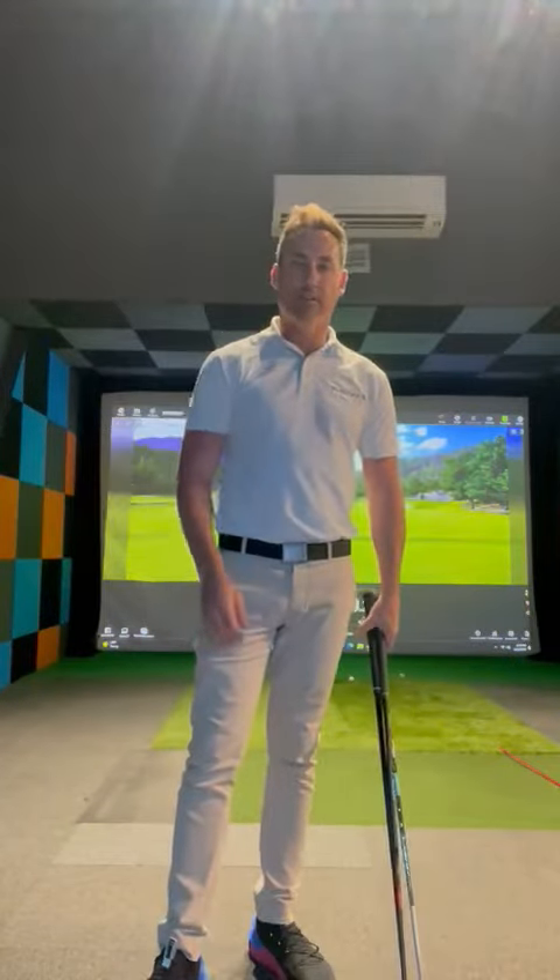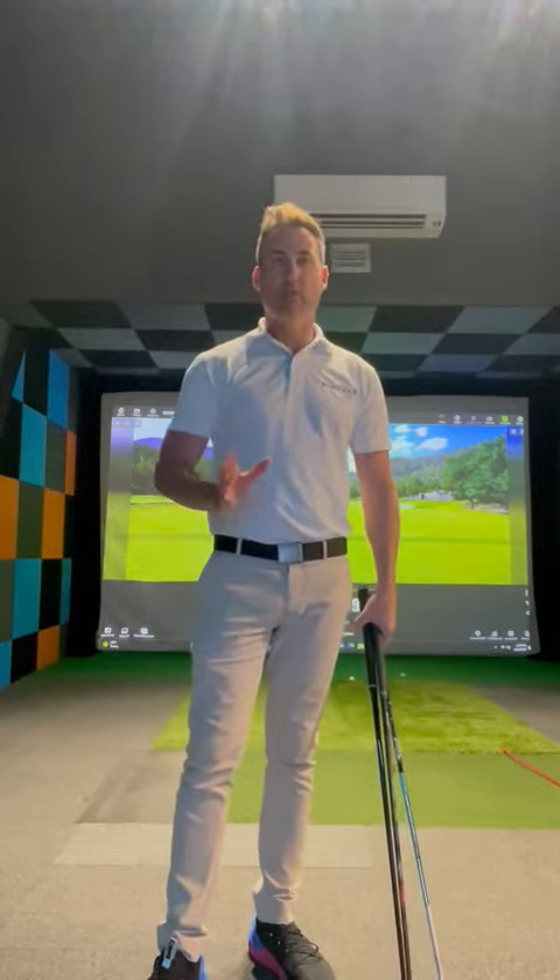Hi everyone, Ray Hawkins here from Precision Golf and Chatswood again. I've got a really quick tip here for you today.